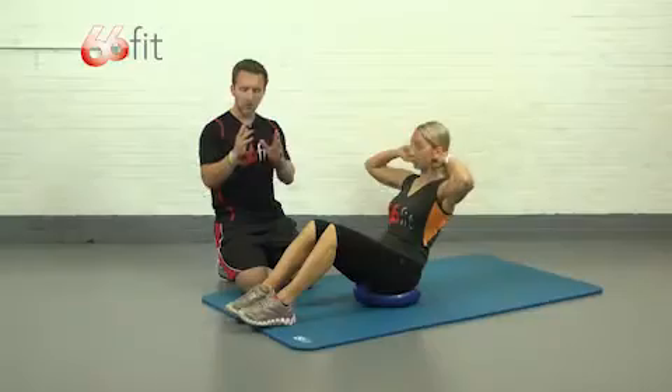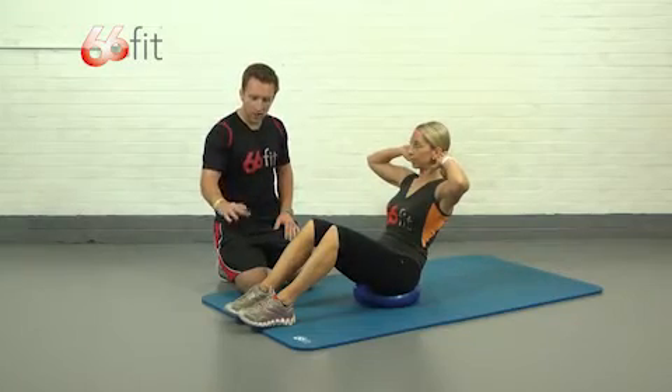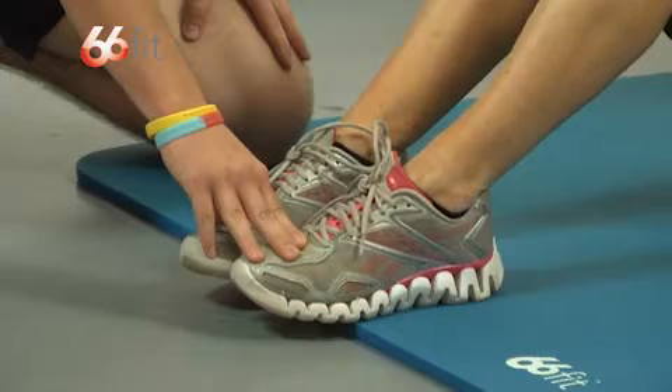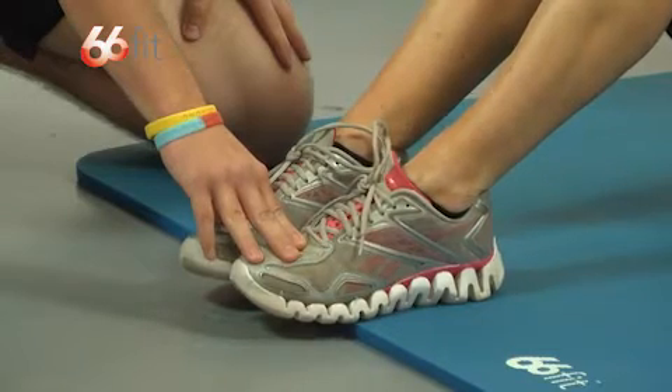If you're at home and you don't feel that you've got enough leverage on your toes, it's absolutely fine just to anchor them underneath something or have somebody hold your toes down.